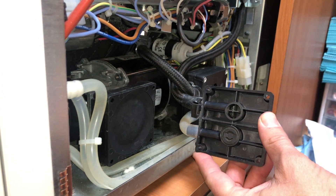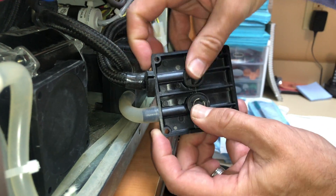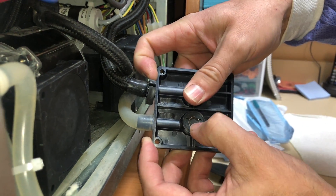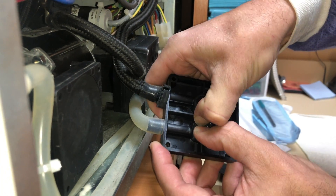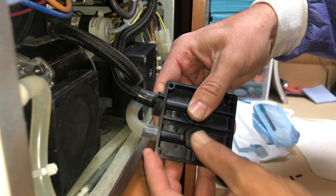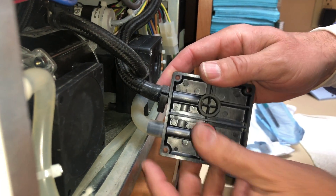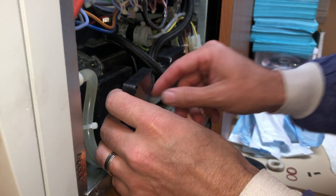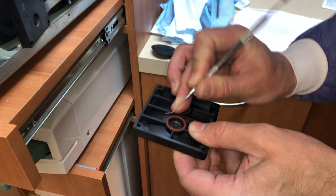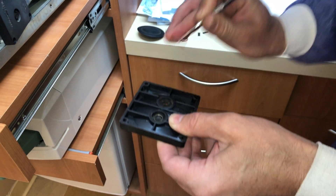Sometimes getting the snap ring in is the hard part. That one went in not too bad. Then we put on our new O-ring and reassemble. Before that, we've got to put the middle piece on — the piece has the same thing. You've got to do the O-ring, the clip, and the diaphragm.